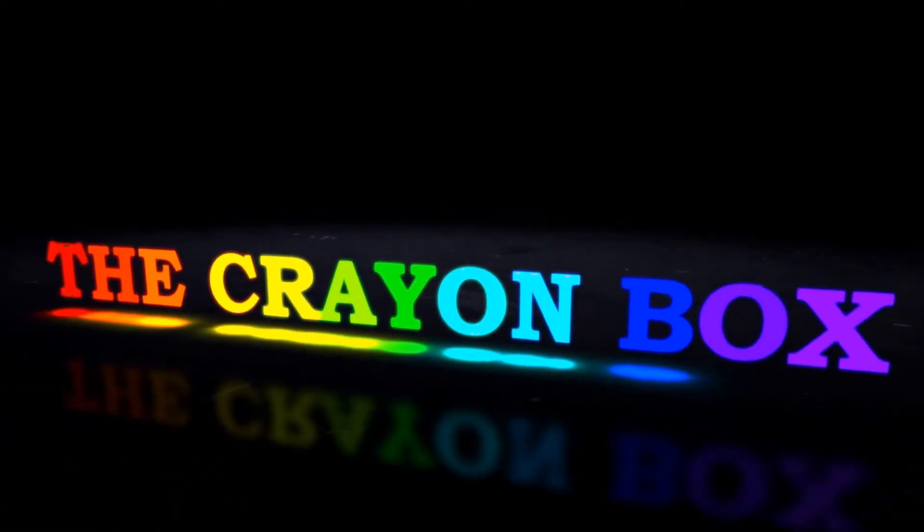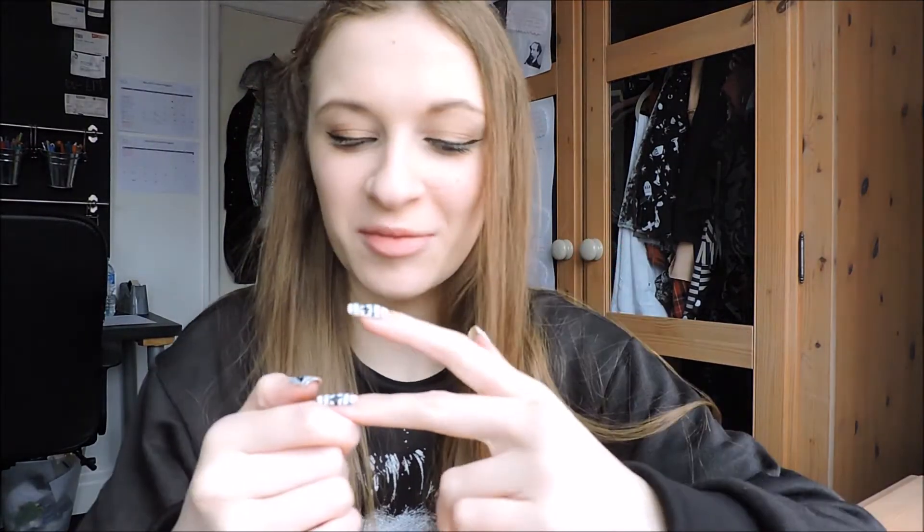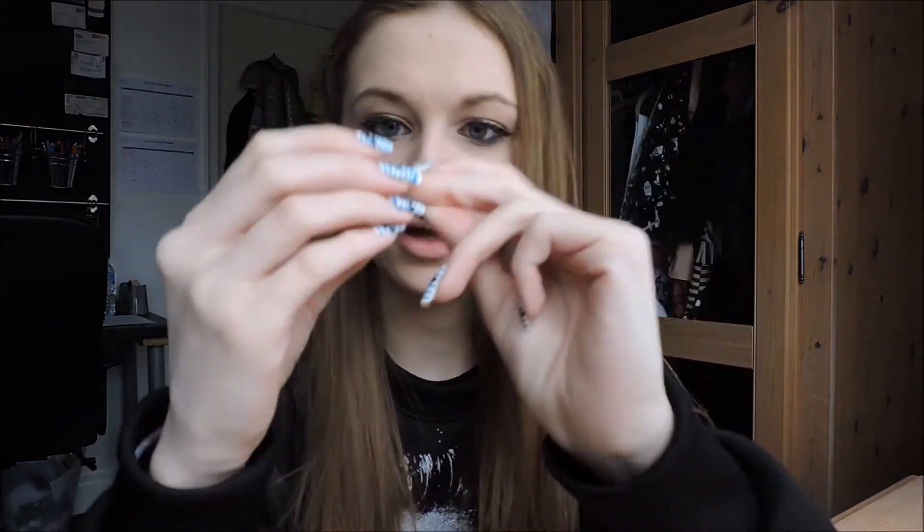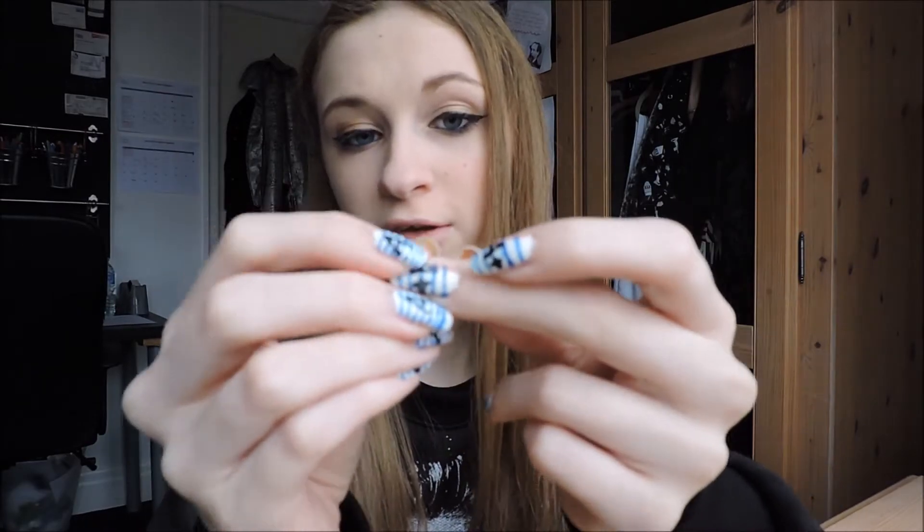Hey guys, it's The Green Crown here. I have some bad news — it's very tragic. I broke a nail. Except I haven't just broken it; I've split it all the way down and it hurts, as you can imagine.